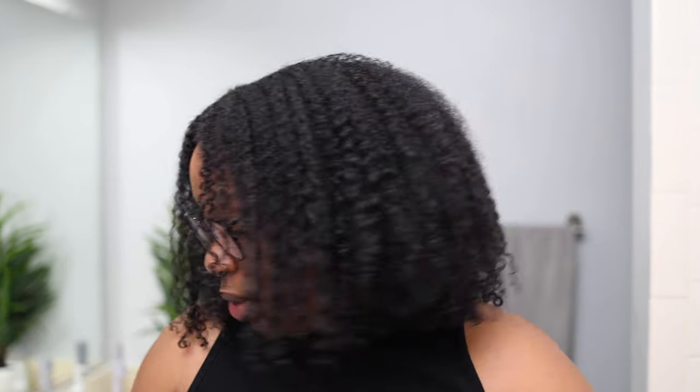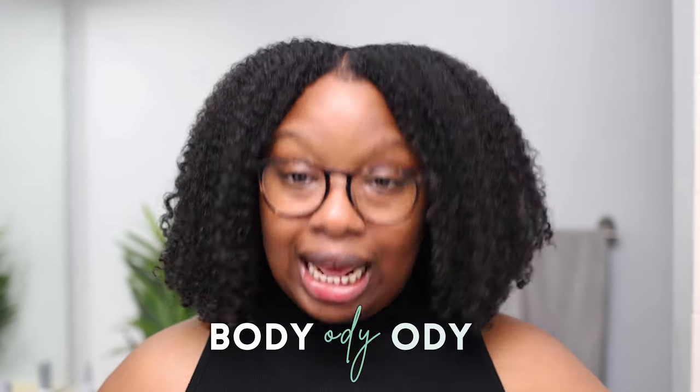For a wash and go, do not air dry. For a twist out, braid out, or other styles, you have a little more flexibility with drying methods. In winter, I would definitely use a leave-in — the air is drier, I need that moisture, and there's no humidity to worry about. This shows you can tailor your moisture level to your styling needs. I also got great volume with both my wash and goes and my twist out — with Trelux products I always have volume and definition.